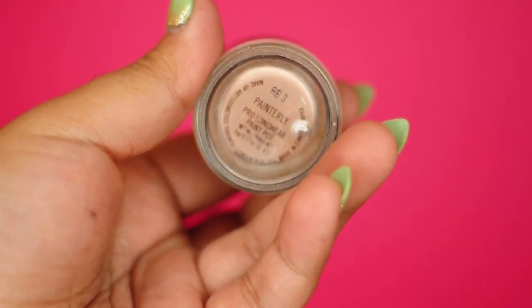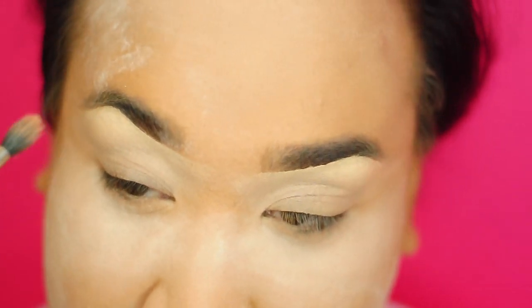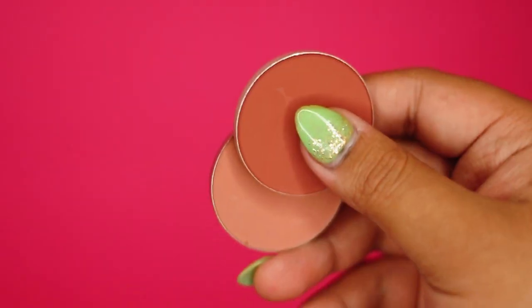Next, I'm going to take this Paint Pot by MAC. And I'm going to blend the concealer as well as prime the lid. This will make sure that my eyeshadows glide on smoothly.